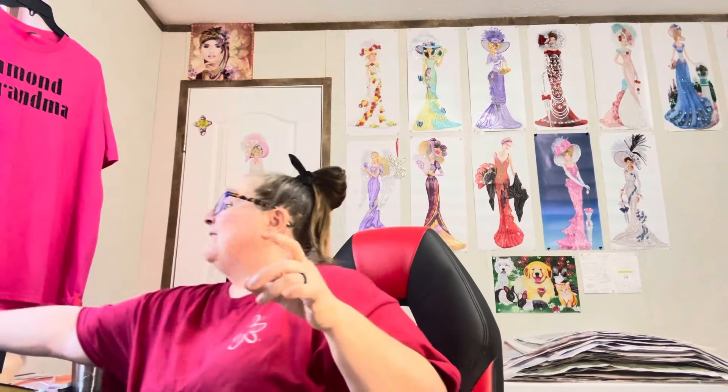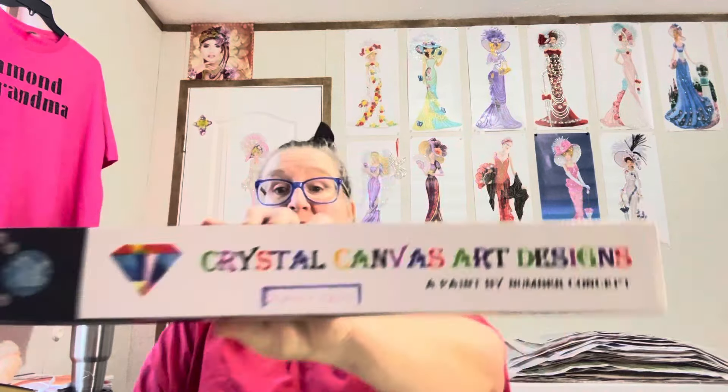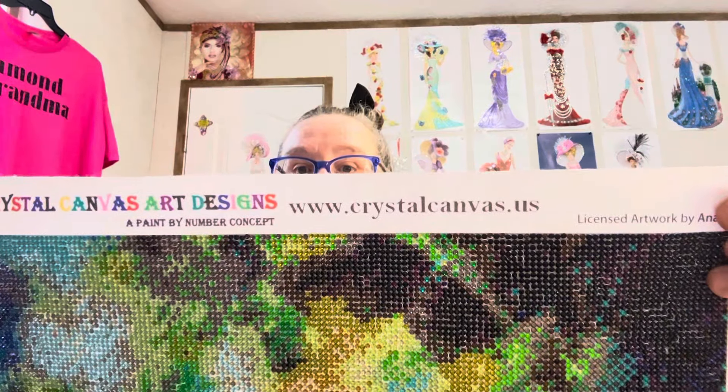This is a crystal canvas art design and it says it's a paint by number canvas — this was from Stephanie Grace. I'm going to look them up. I don't know how pricey they are but I'm going to get on there and see. Their logo is 'Glimmer, Shimmers and Shine.' They have their website right here on the top: www.crystalcanvas.us. I am going to look it up because I might get me another one.